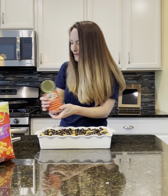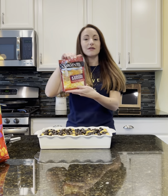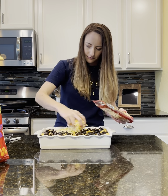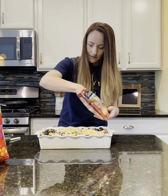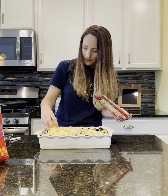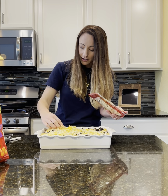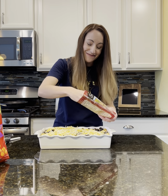Then we are going to put on some Mexican cheese or taco cheese — whatever mix that you love is great. I usually put a pretty healthy layer on so it gets nice and brown and bubbly and delicious.